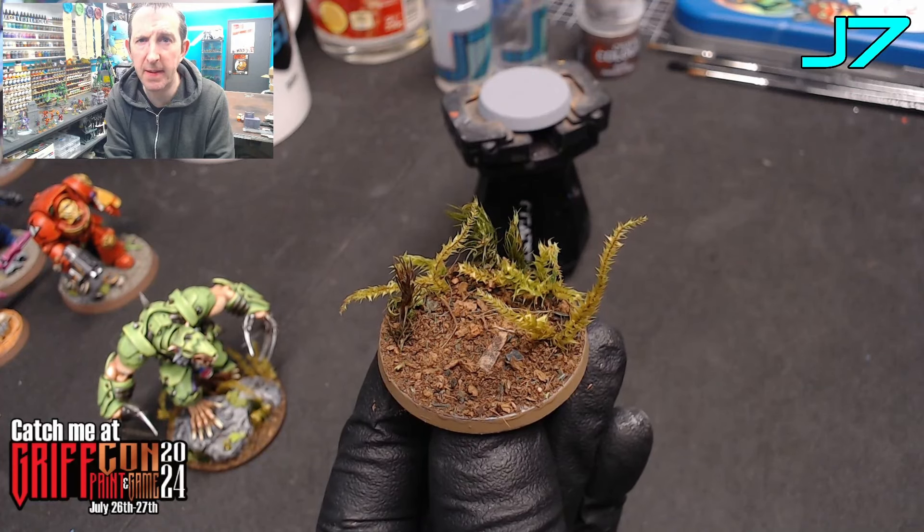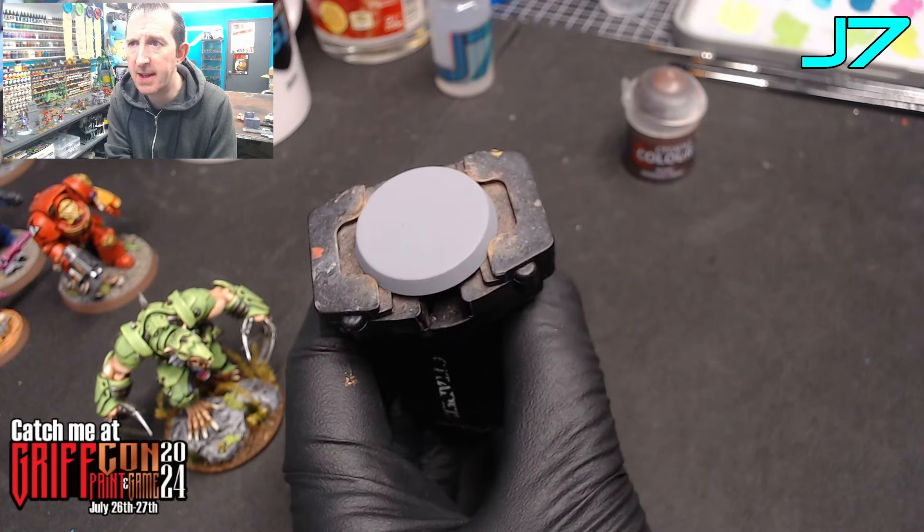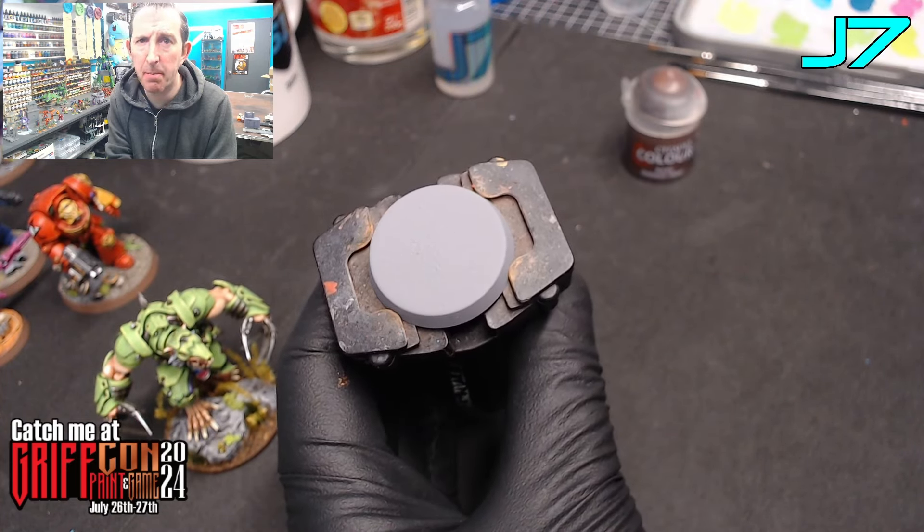In this video I'm going to show you how to make these very quick, very simple forest, woodland or jungle bases for your miniatures. Let's get started. The first stage is to prime the base and then we need to base coat it.